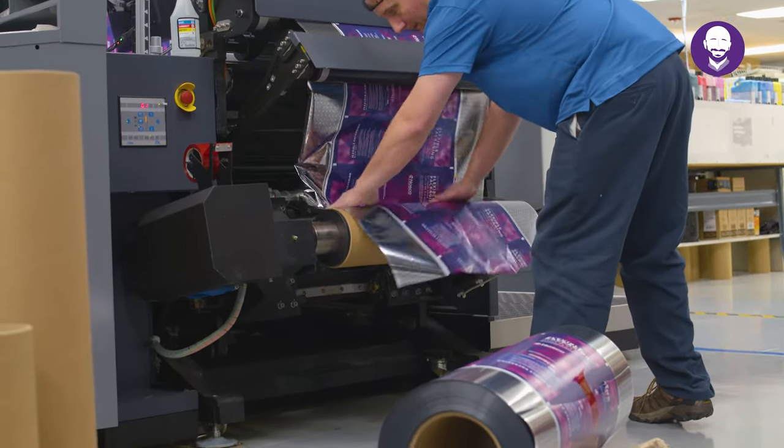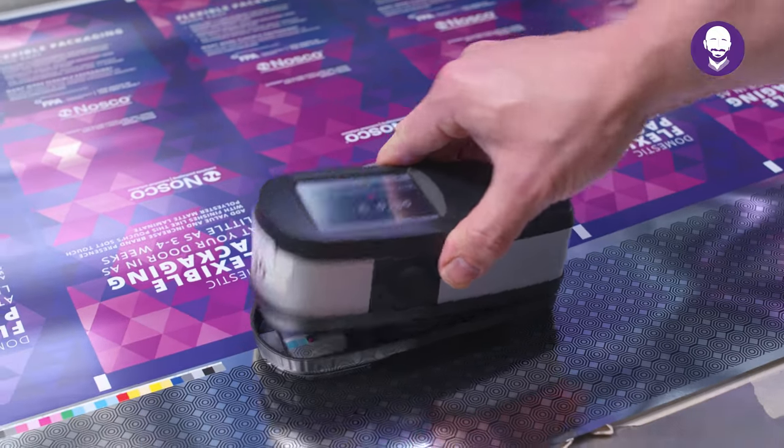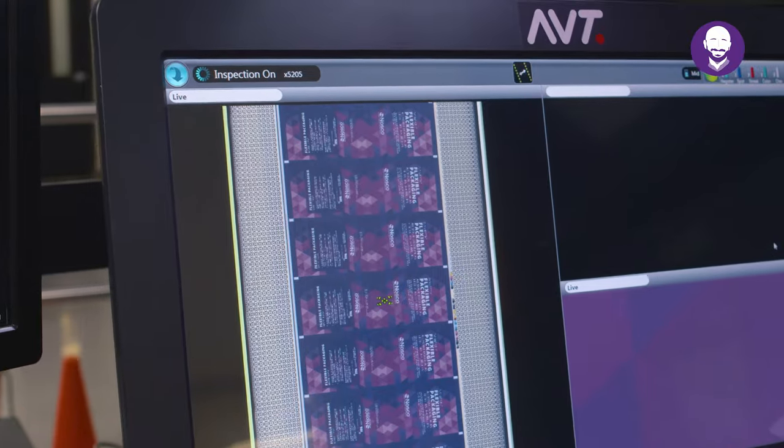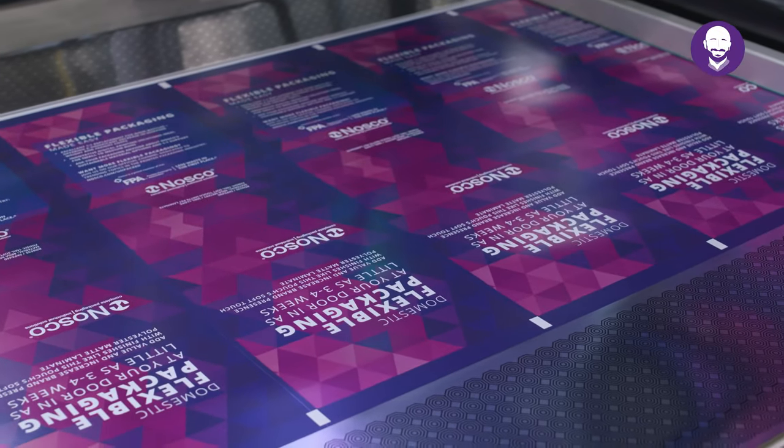With its digital four-color process, CMYK controls, and extended gamut capabilities, this machine renders beautiful color, consistently matching even the toughest brand guidelines and exceeding customer expectations.